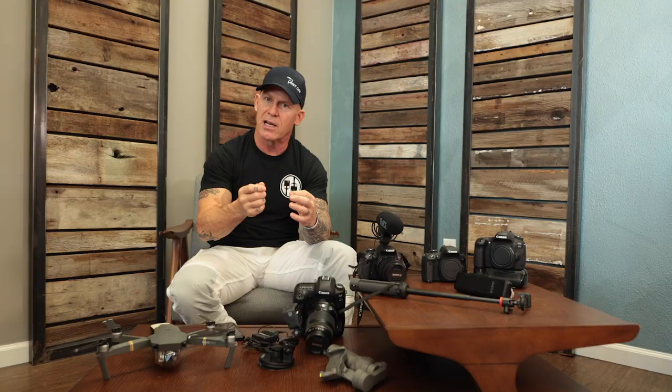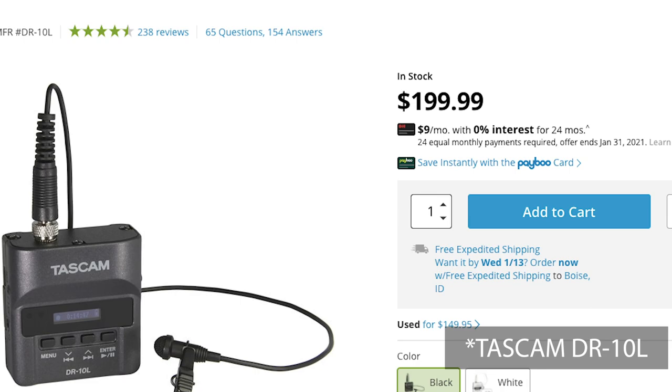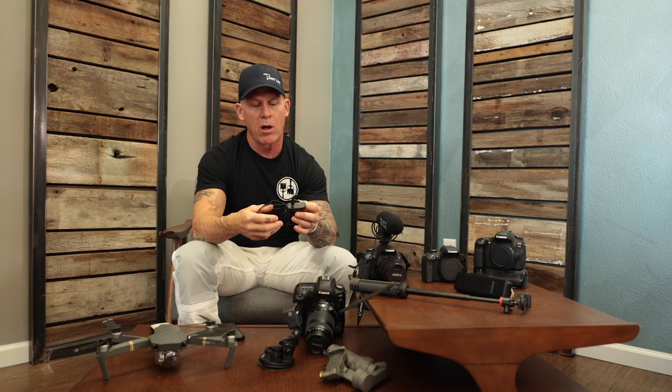We went from the Kodak, to the Rode, to the Zoom mic, but we still weren't getting the best quality sound. So I eventually moved over to these — they're called Tascams, and these are lav mics. It records on a little micro SD card — it's separate sound. This really, really gives high quality sound. That is the best sound that we can get. I actually have a lav mic taped underneath my shirt right now — I don't like it showing.